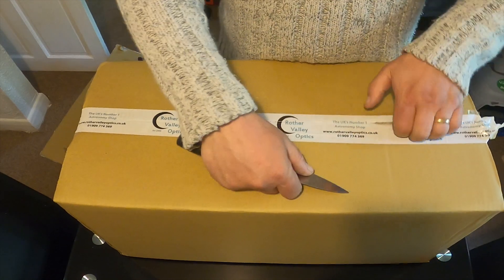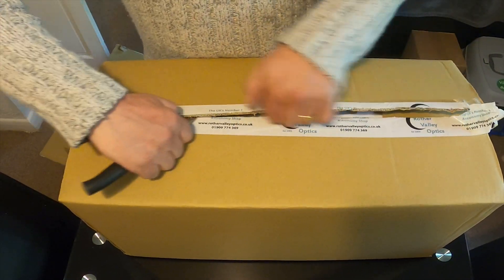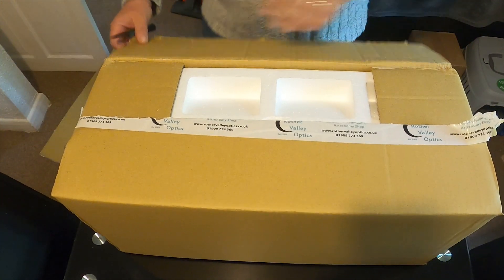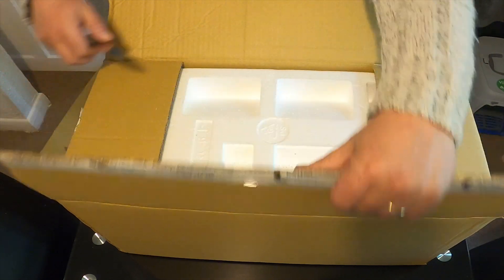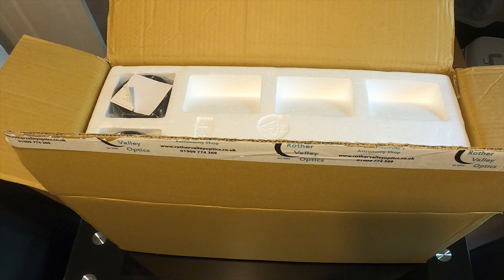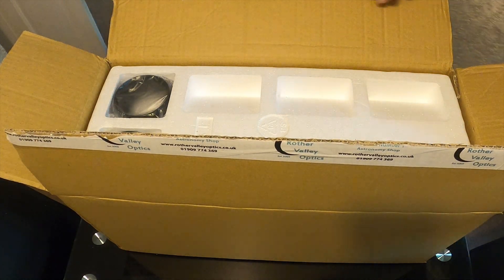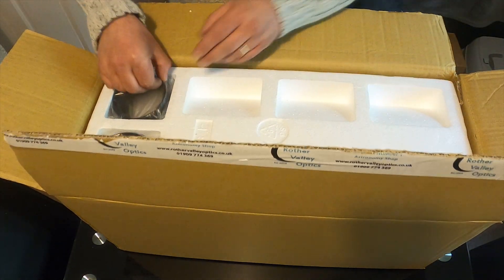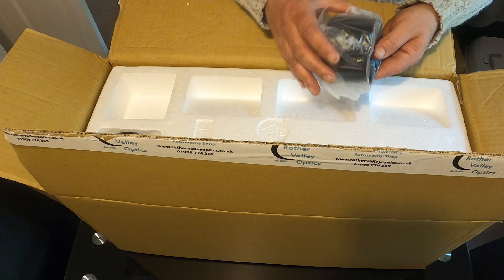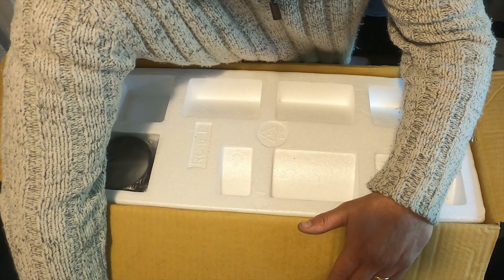Today I'll be unboxing my new Ioptron Photron 150mm F9 Ritchey-Chrétien telescope. I've bought this telescope primarily to use for galaxy season. I bought it off the internet for £399, and it arrived well packaged from Rother Valley Optics.